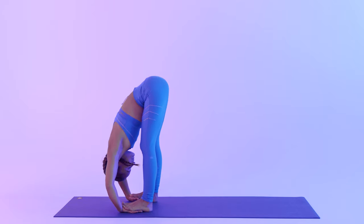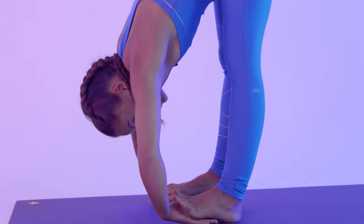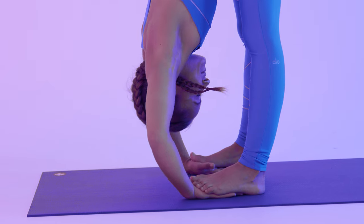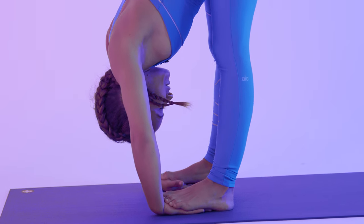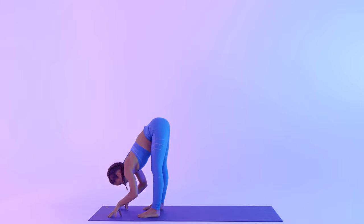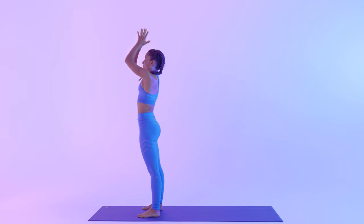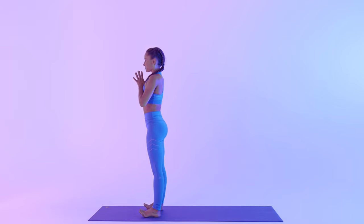And slightly bend your knees here. So if your hands are underneath your feet, you can slightly crunch your toes and give your wrists a little massage. Just making sure you relax the weight of your head and slightly lift your elbows away from your ears. Come back, release your hands. Bend your knees and roll up, come back to standing. Inhale, reach your arms up. Exhale, hands to heart.